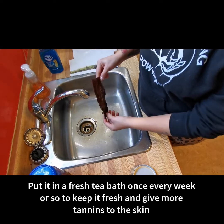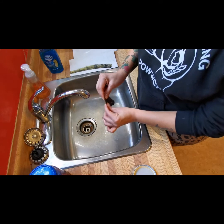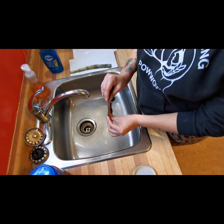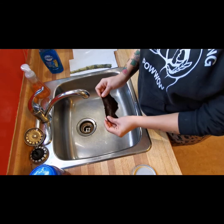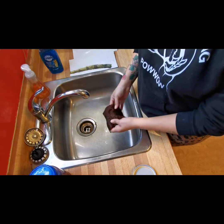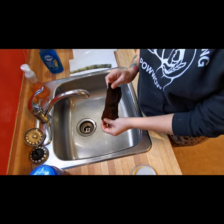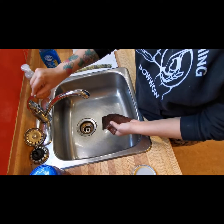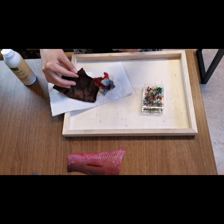When I pull out the skin you can see it really takes on the color of the tea — it's absorbed all of those tannins from that red rose tea. If you look at this skin, it's a lot thicker than it was when it first went in. When it first went in it was nice and thin, just like our perch that we originally worked with, so it's really cool to see this effect.